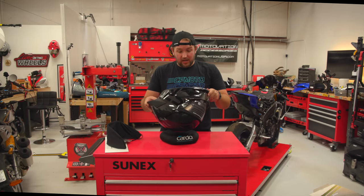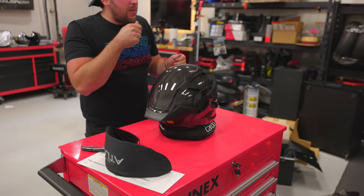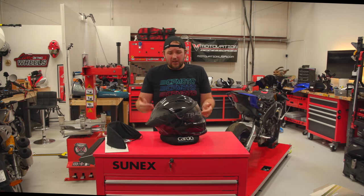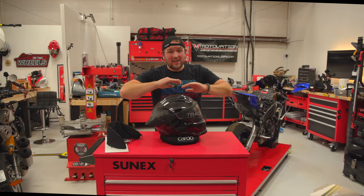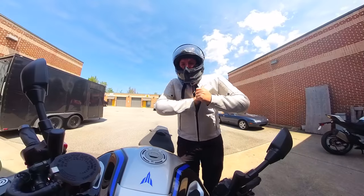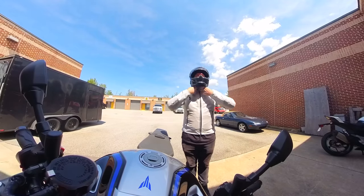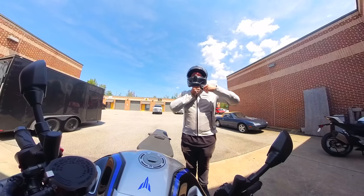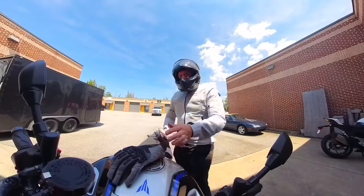I'm going to throw this on, see if I can get a microphone inside, go for a ride on my MT10, and see if I can tell a difference between this and the Atlas 4.0 I ride every day. Let's jump on the bike. Audio is going. Oh yeah — D-rings. My goodness, it's been way too long since I've done this.